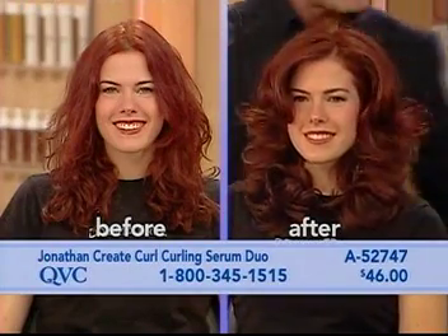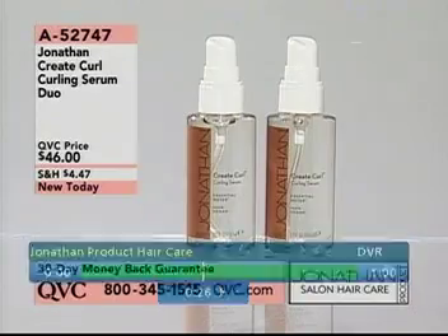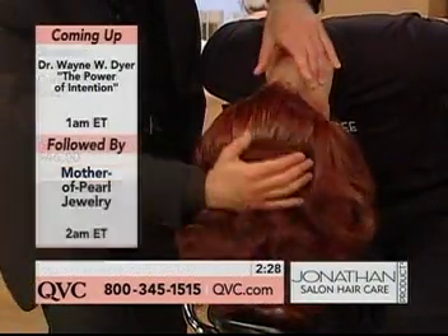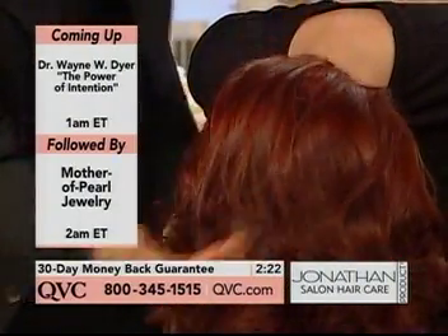Throw your head forward, Abby. I just want to show everybody this one thing — you never get shine underneath, and this is what I wanted you guys to see: that shine underneath. And this is on damp hair after you've shampooed and conditioned.